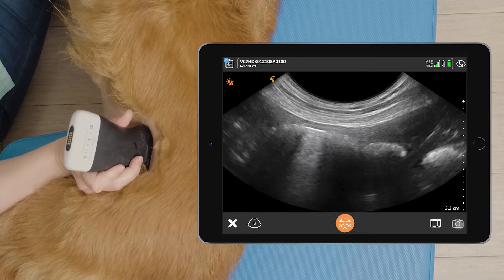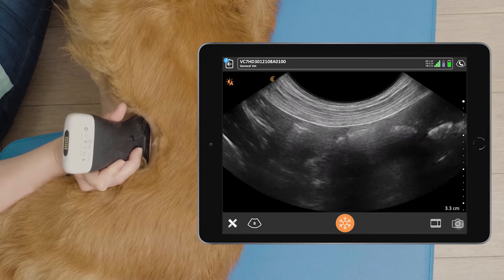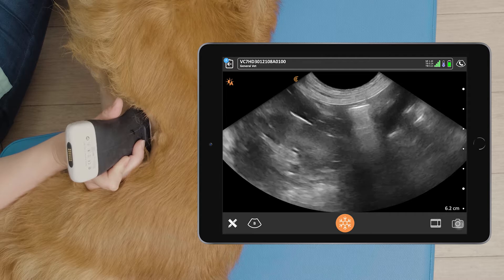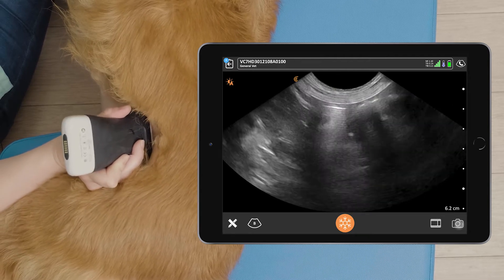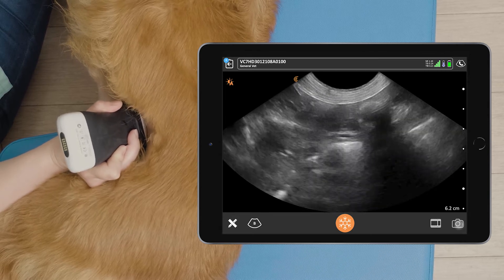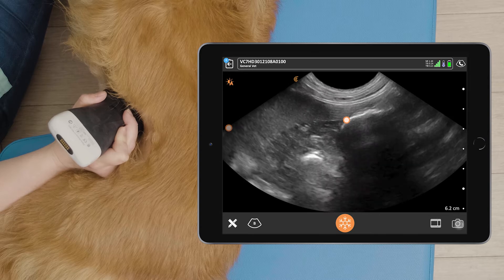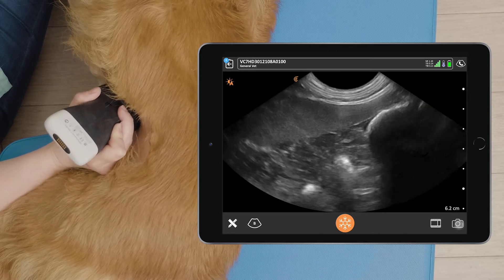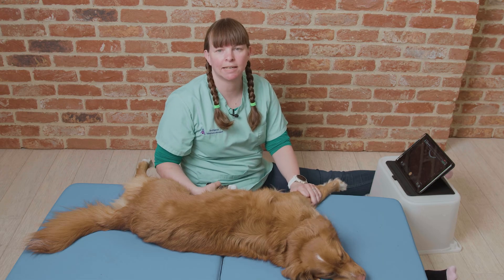We can reduce our depth and we can see how thin the colon wall is. We can follow this structure cranially until we get to the transverse colon at about the level of the kidney and the spleen, where it becomes the transverse colon. And that's how to scan the descending colon.